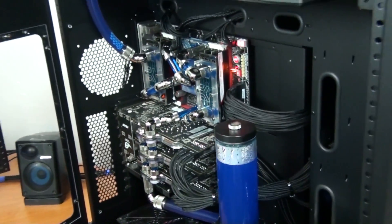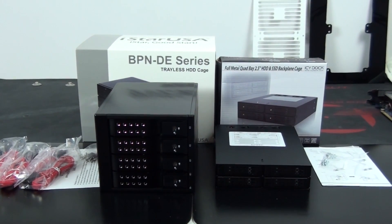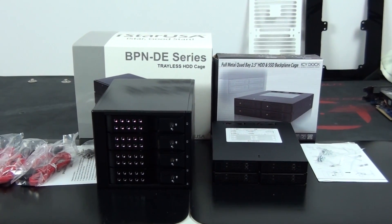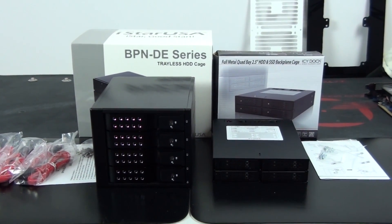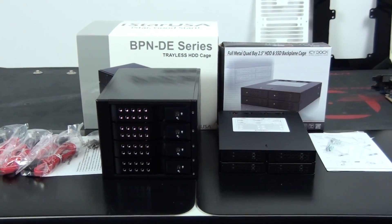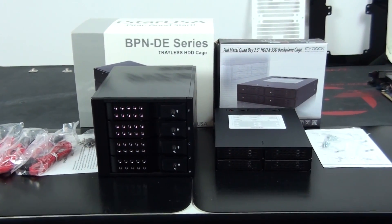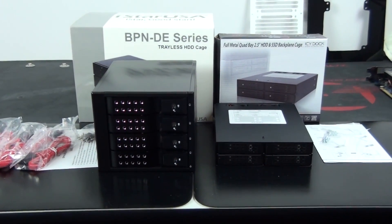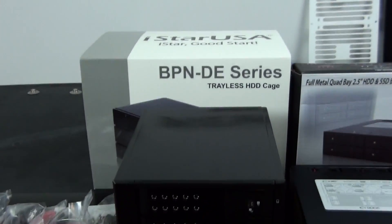I'm going to get started with a look at the hot swap bays I've chosen for this build. When choosing these, brands didn't matter to me — all I was looking for was a quad 3.5-inch and a quad 2.5-inch. I wanted them to be all black with an overall clean aesthetic, SATA 3, preferably trayless because it's a lot more convenient, decent quality, and I also wanted them to be silent — either no fans or the ability to switch the fans on and off or at least high or low.